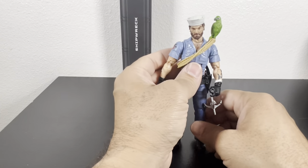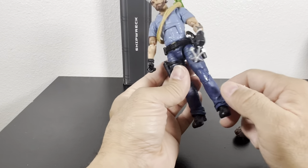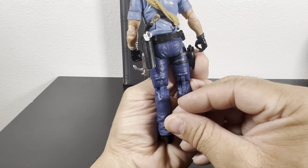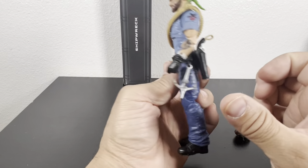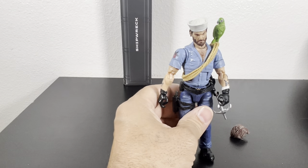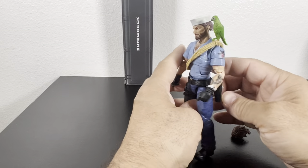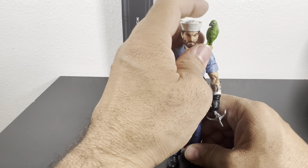Nice figure there — they're really nailing it, getting better and better. I was a little afraid with a couple of figures earlier in the line, but they've actually got it together. The hook and anchor placement could be adjusted — might look better in the back. But yeah, there you have it guys — a very, very nice figure.